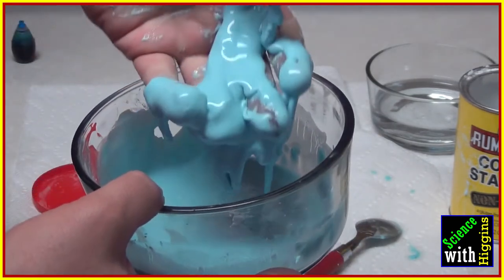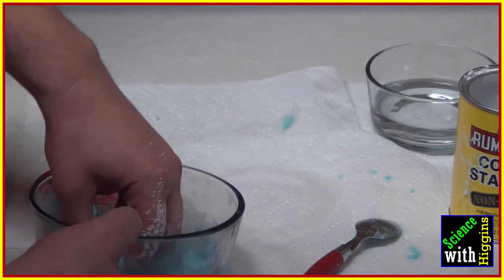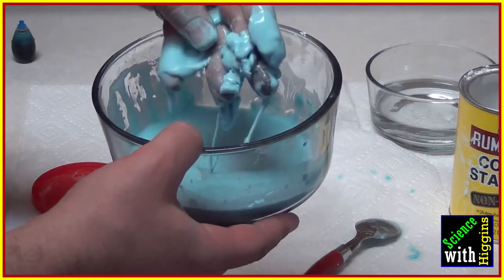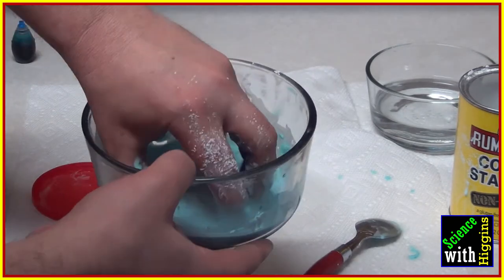As we near the consistency we want, this becomes harder and harder to stir. But notice — it turns to a liquid pretty fast. That's exactly why: we want something that acts like a solid — look how solid and clumpy that is — and then also a liquid. That's why it's a non-Newtonian substance.